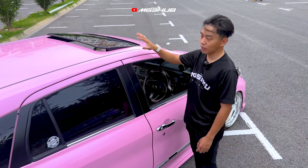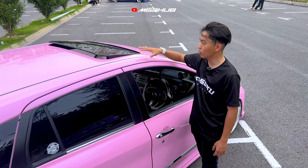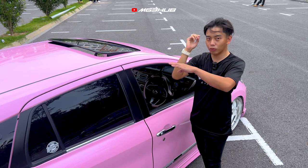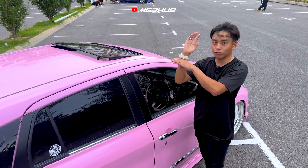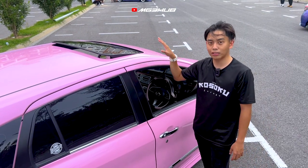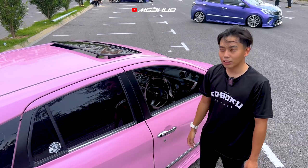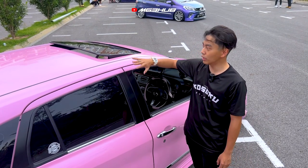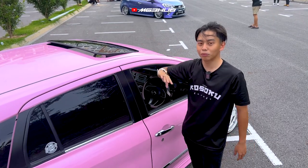Untuk bahagian atas kita ada sunroof, menggunakan sunroof Nissan Latio. Boleh jengket atas dan masuk ke dalam, dan dia ada function boleh detect tangan - kalau tangan ada keluar, dia takkan fully tutup dan akan buka balik. Sunroof ni boleh dapatkan di CDI Sunroof dekat Miri atau Kuching. Harga around RM2,100 untuk yang macam ni, kalau Honda Jazz RM2,000, dan kalau yang besar-besarnya tu RM4,000 ke atas.